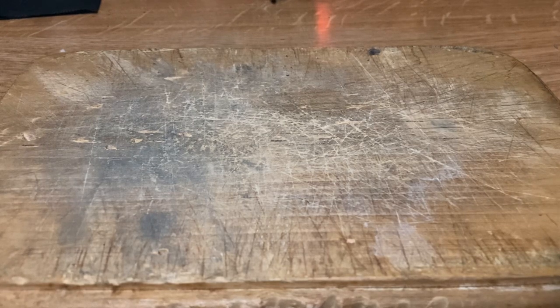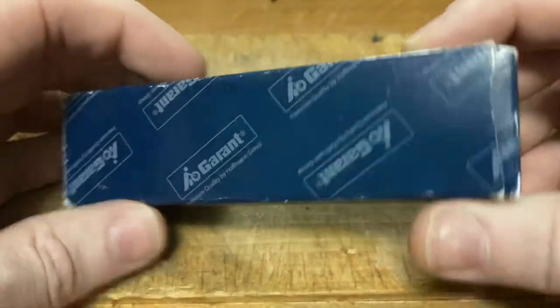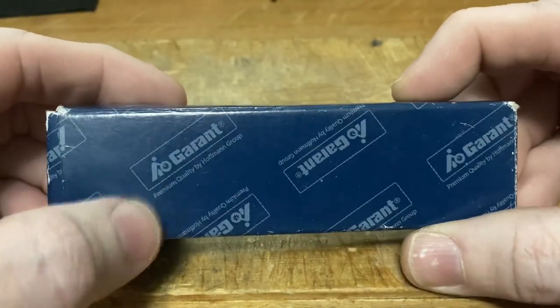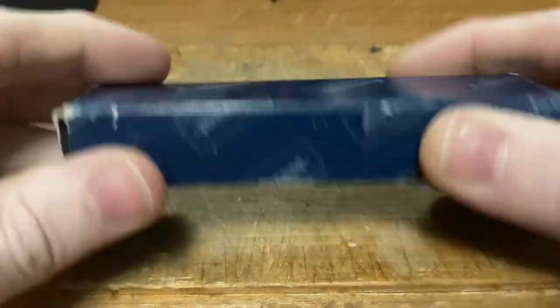Hey, PD Grizz here. Today I wanted to revisit something from the past, but I have a new addition that goes along with it that is quite nice, so I thought it's a good excuse to break this one out again. What we've got is a Garant — Garant is a German brand sold by the Hoffman Group. Last year they broke into the American market and opened a website selling in the United States.